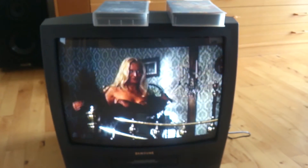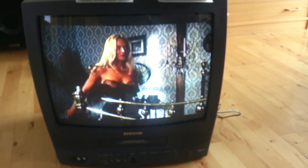It has stereo speakers, so very nice TV. Thank you for watching - I think we stop here.